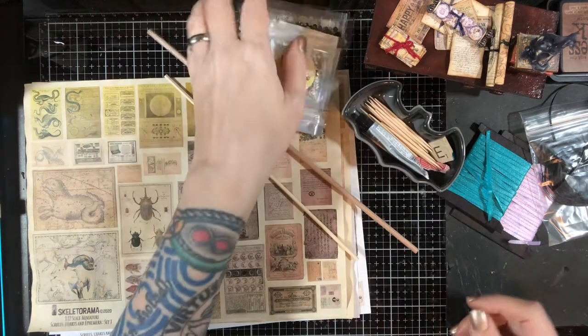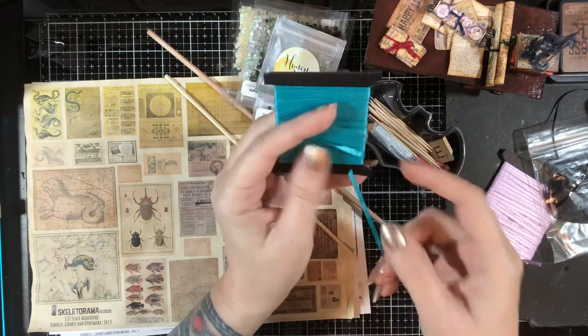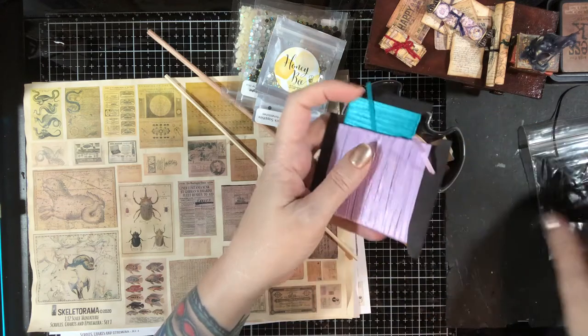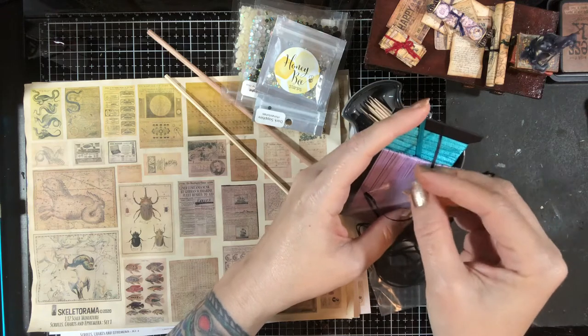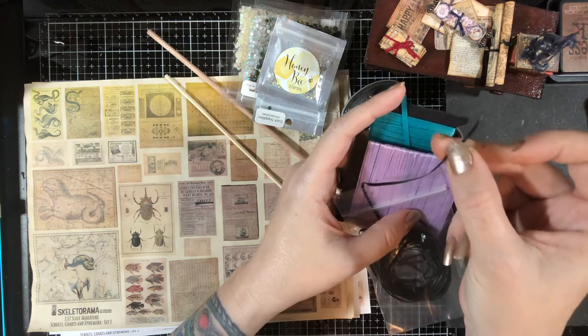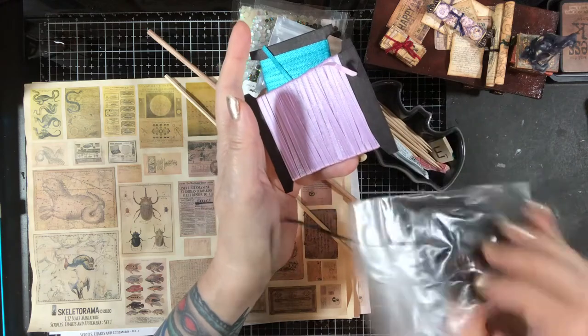Pretty Pink Posh makes really good sequins too. And then some ribbons — this is a 1/8 inch ribbon you can find in the craft store. I've got a couple colors, and then I've got a narrower one, more like 1/16th — about half the diameter of that — which is perfect for scale. I get this from Alpha Stamps and you buy it by the yard — it's like a dollar something a yard.